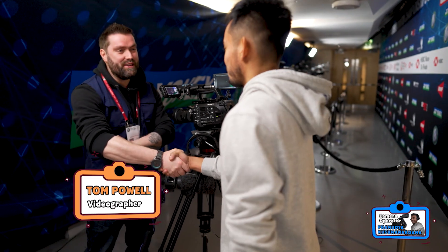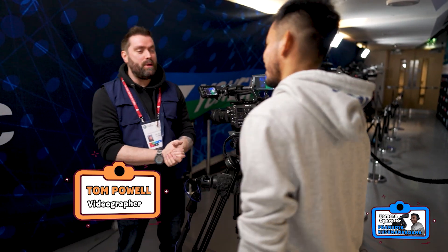Hi, how are you? I'm Tom, nice to meet you. Nice to meet you. So how much do you know about photography and camera work? Not at all. Nothing at all? Should we start with the basics? Yeah, yeah.